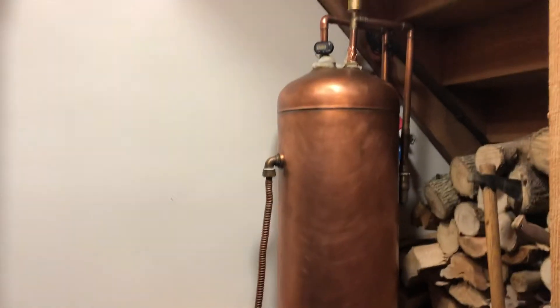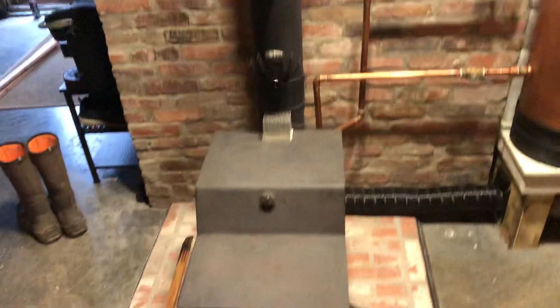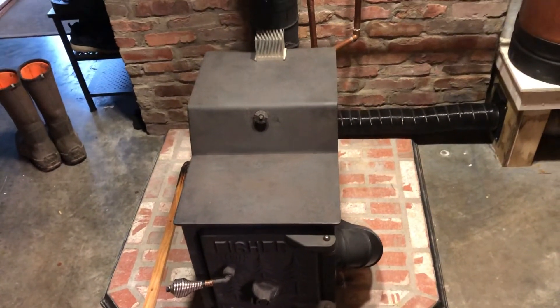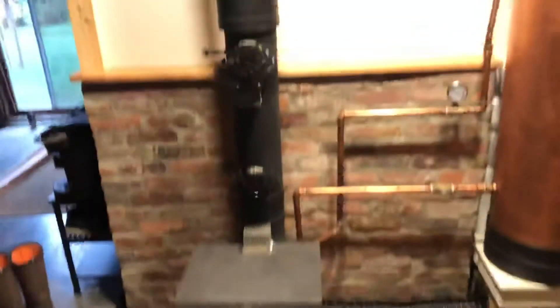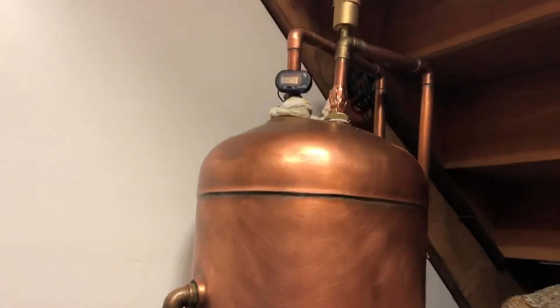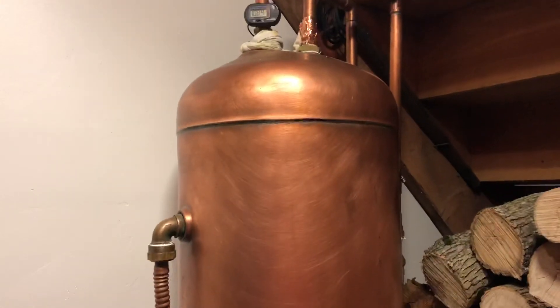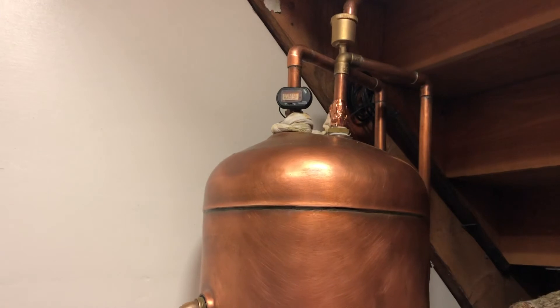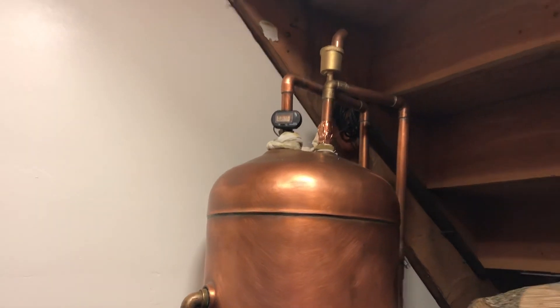This has been running since about 1:30 this afternoon and it's now six, so it took a while to get up to temperature. But now it's up and going, and that water is just getting heated and heated. Whatever we don't use will stay in here and dissipate heat into the house, so it acts as thermal mass when you're not using it for hot water on demand.